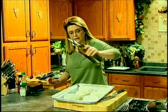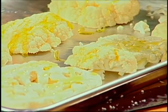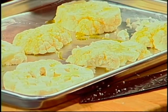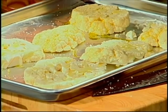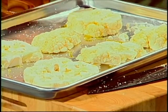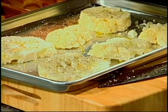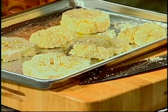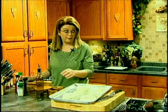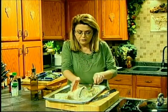Drizzle it with olive oil — you could use vegetable oil or canola oil, but I'm going to use olive oil because I want that little bit of extra flavor. A little salt. A little pepper. Love cauliflower. Cauliflower has a very neutral flavor. It is a member of what's called the cruciferous family of vegetables, which means it's very healthy for you and can help prevent some cancers.